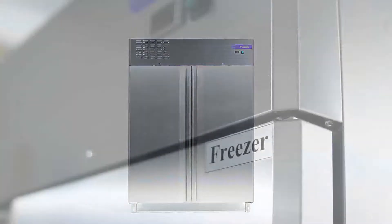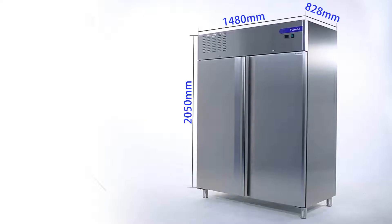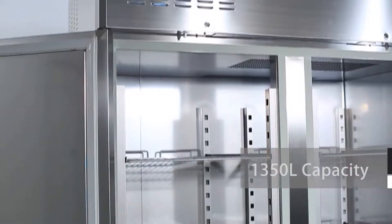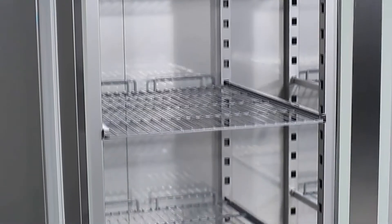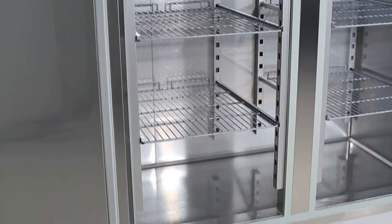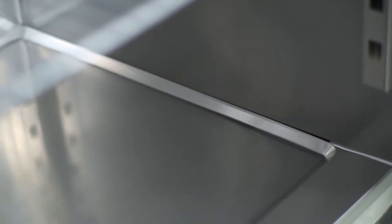The freezer uses 304 stainless steel material for its cabinet body, with only 0.8 millimeters in thickness — firm and durable. It has 1350 liters of extra-large internal capacity. Internal parts are also made with 304 stainless steel, safe and non-toxic, all guaranteeing the freshness and health of food materials.